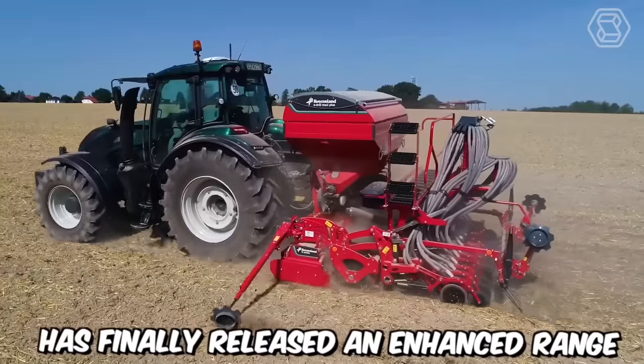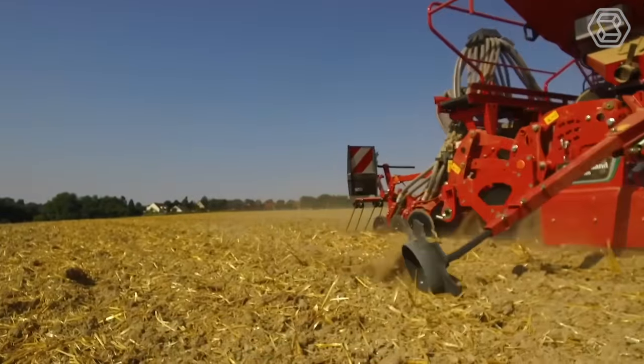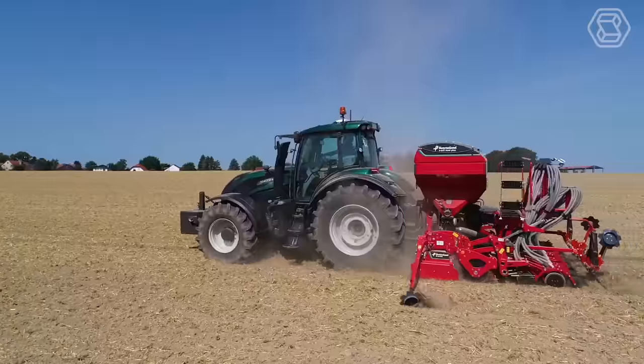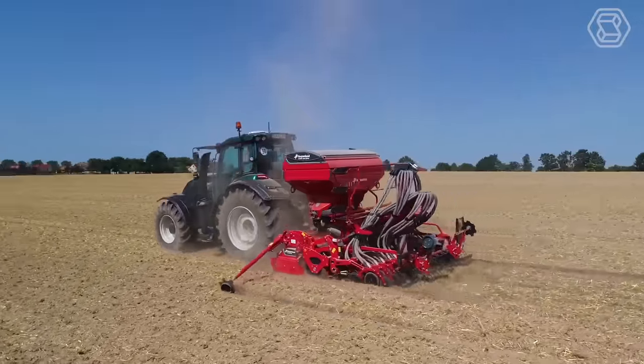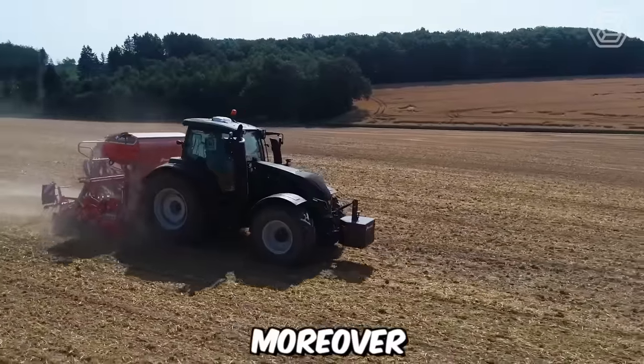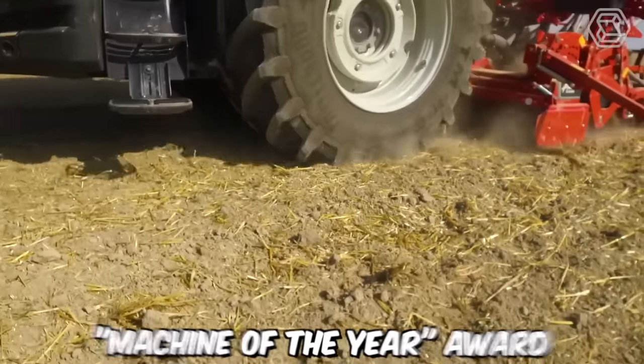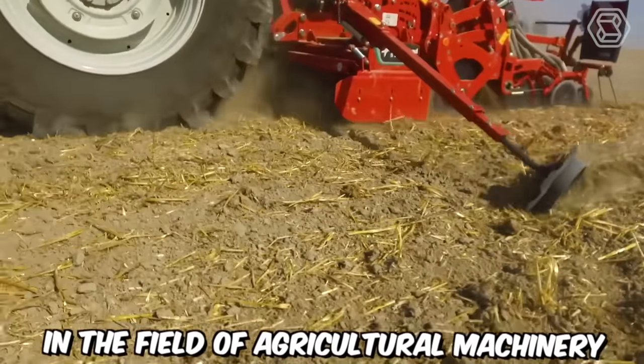Covernaland has finally released an enhanced range of combined seed drills called E-Drill MaxiPlus. With these titans, simultaneous seeding of cereal crops and fertilization can be efficiently carried out. Moreover, in 2020, their equipment was honored with the prestigious Machine of the Year award in the field of agricultural machinery.